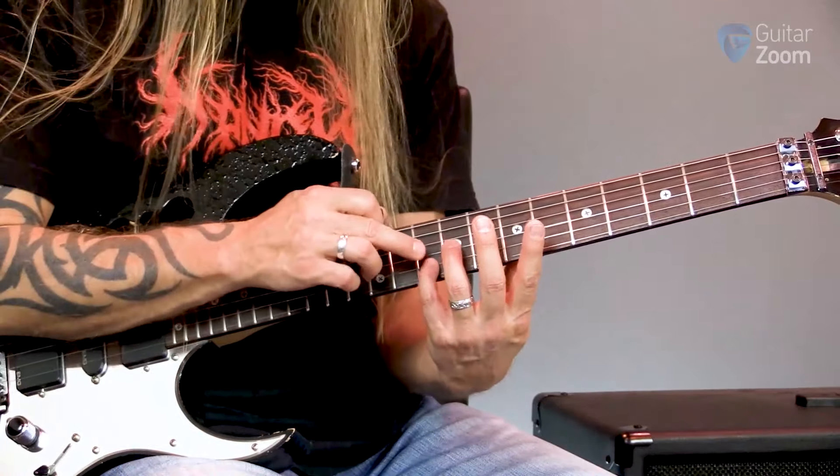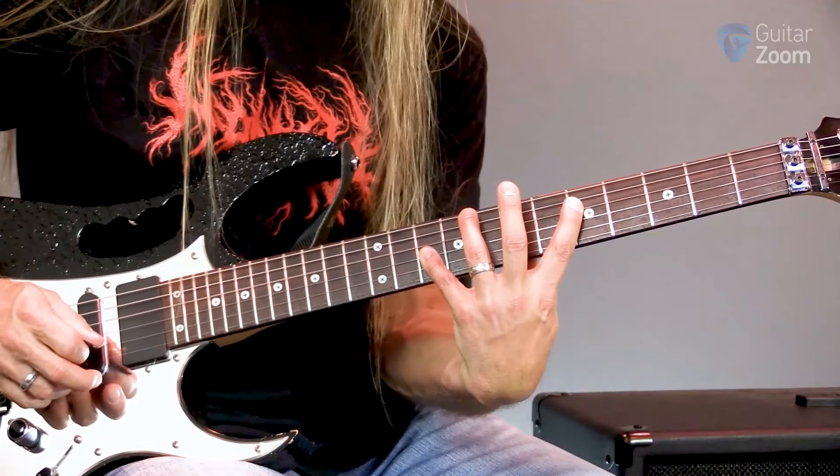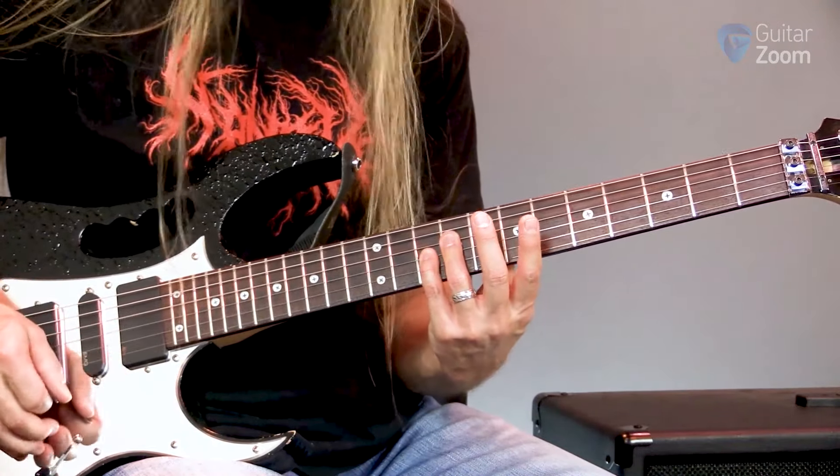Then I'm going to move to ten, ten again, but I'm going to play five on the fourth string. And then I'm going to go back to ten, ten, nine. So it looks like this.